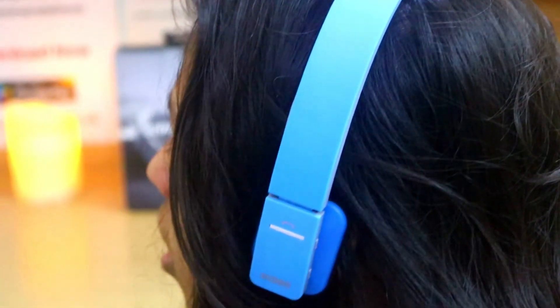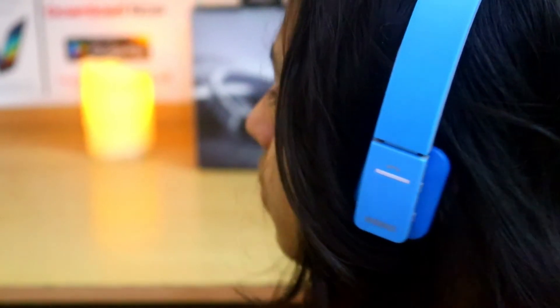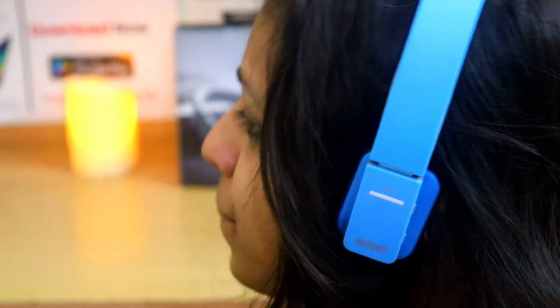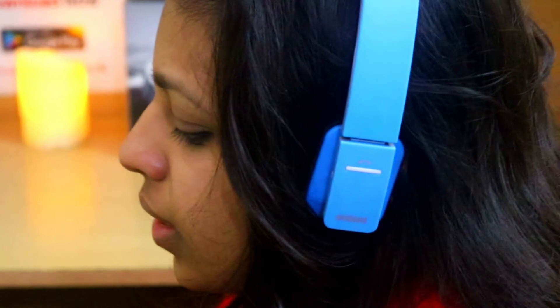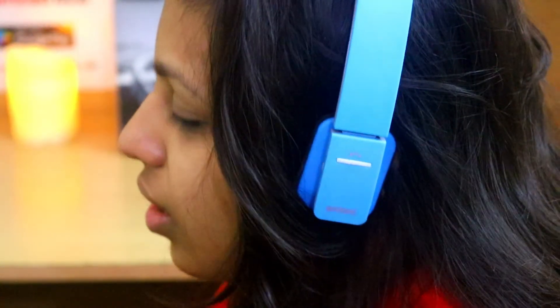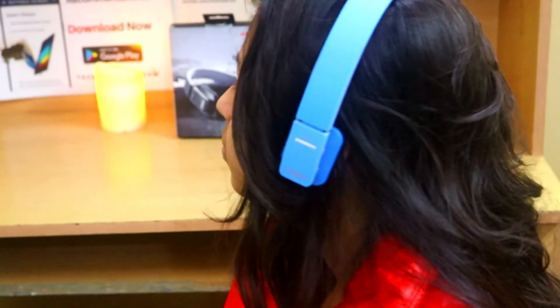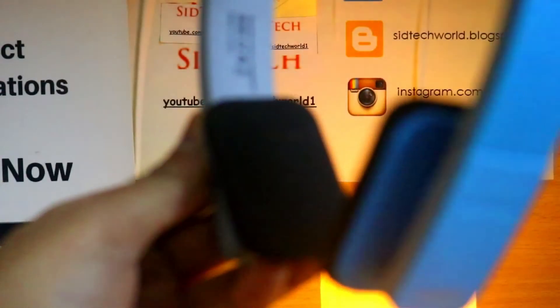Now coming to my final verdict. All the features you are getting for the price are really good, and if you are not a bass lover then the sound quality is also pretty good. But the only thing that stops the Boombird from becoming the perfect headphones is the square earcups — I was not able to wear them for more than an hour due to the pain. So if you are someone who doesn't want to listen to music for hours and just needs a pair of headphones for casual music, gaming, and watching your favorite series while getting some awesome features, go for it. But if you are someone who listens to music a lot, I would not recommend these headphones just because of the square earcups and the build quality.